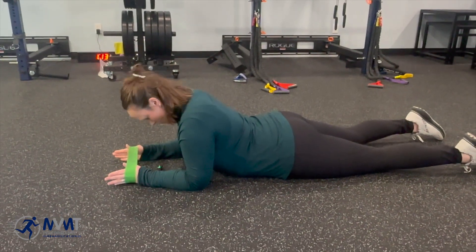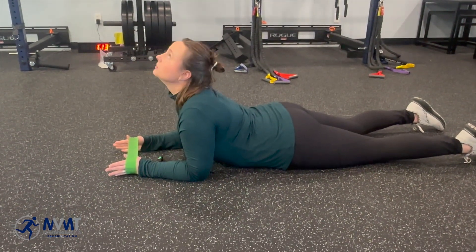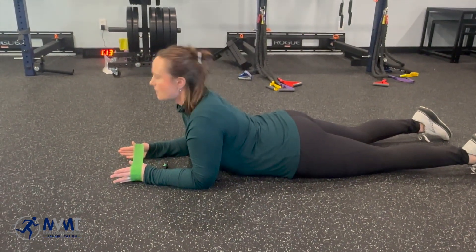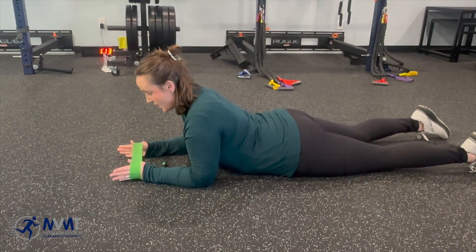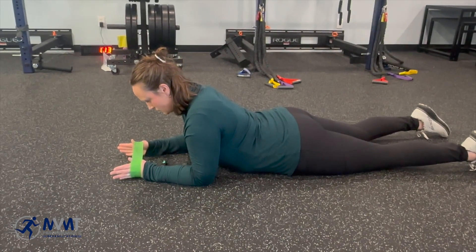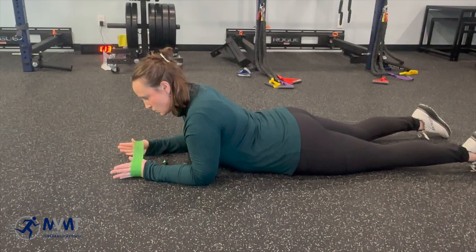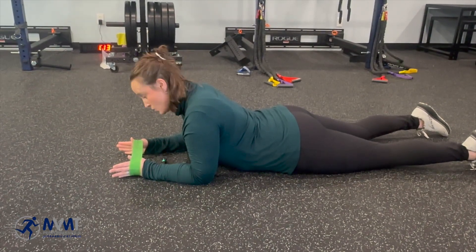From this position you might go into flexion and then into extension. None of this should be painful, but you will feel your body working. The next one you're going to do is lateral flexion — try to touch your ear to that shoulder, or bring that shoulder up to the ear.